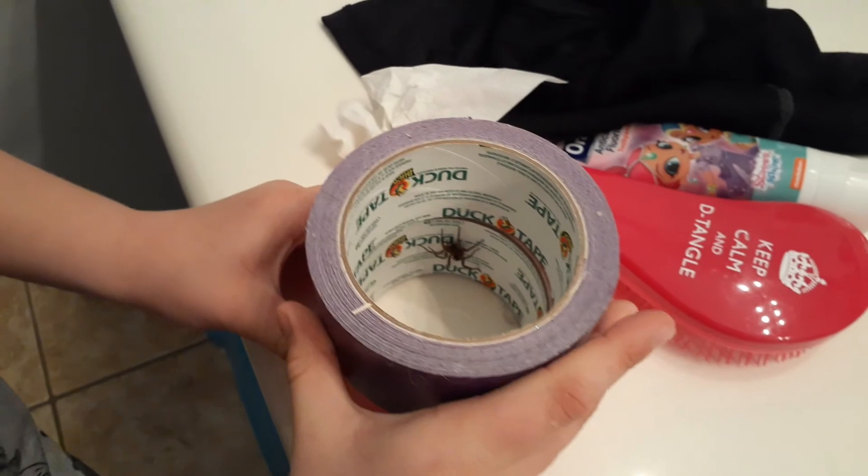Should we put it in a jar? Yeah, bring a jar. Okay, let me put it on pause for now.